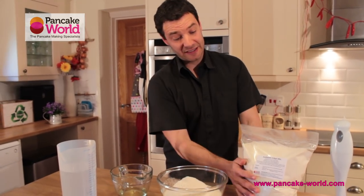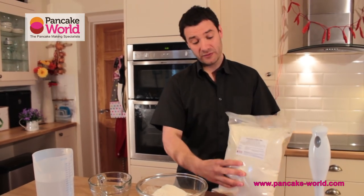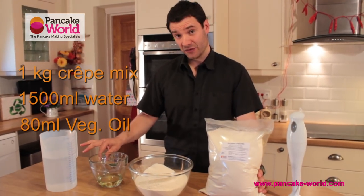This is very much a catering format with 3 kilos, allowing you to do up to 60 crepes. Today we're only going to mix one kilo of crepe mix with 1500 ml of cold water and 80 ml of vegetable oil.